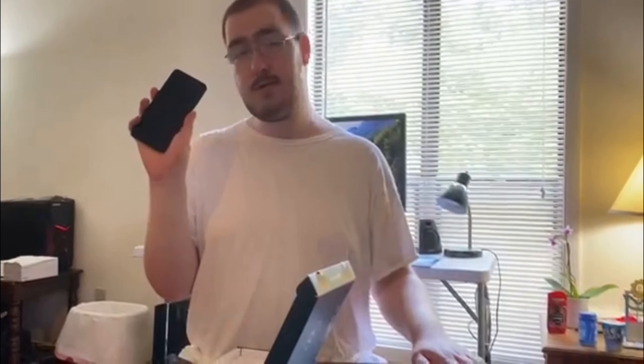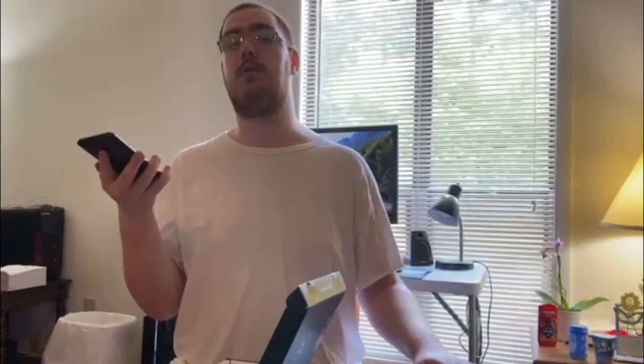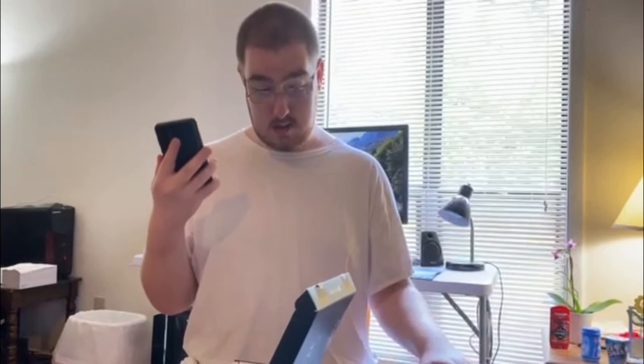That's that. This is the Moto G Power, goes for around $200. I haven't activated it yet — I'll be going and doing that today. If y'all like this new style of content with this unboxing, be sure to like and subscribe. I'll see y'all guys in the next video.